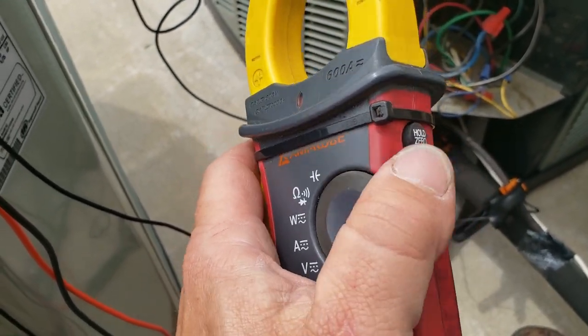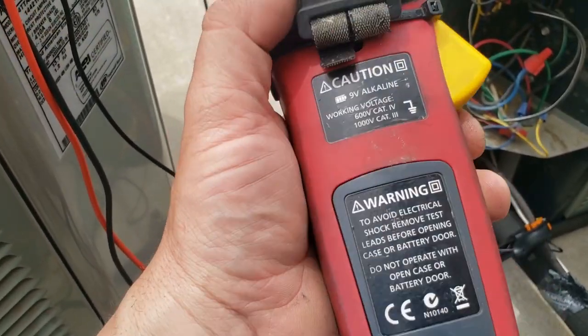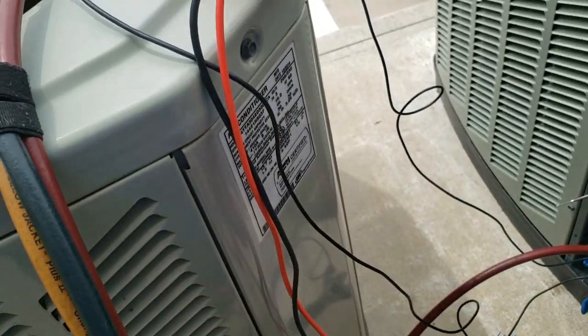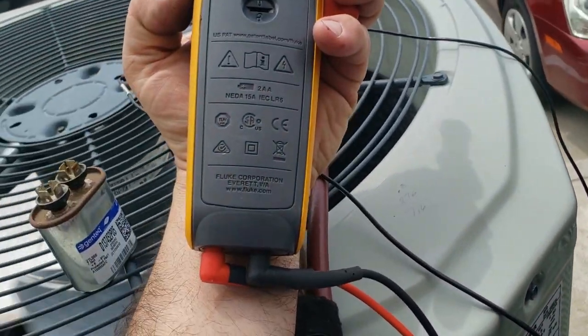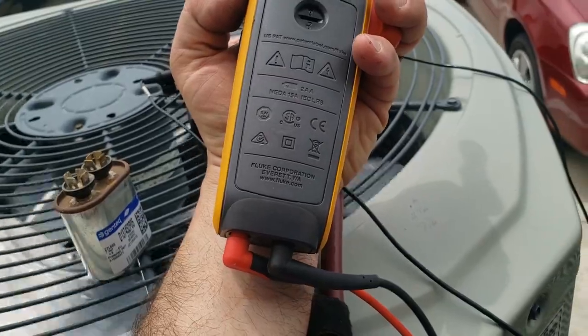Both meters are made in China — they're so embarrassed they don't even put where it's made on the meter itself. It says Taiwan on the package. Same thing with Fluke — they don't like to put it on there. They charge you USA prices but they don't make it here.